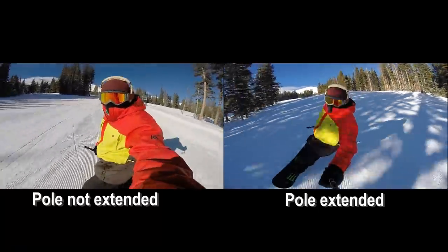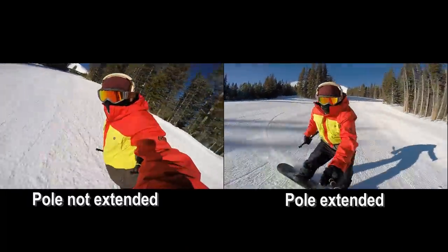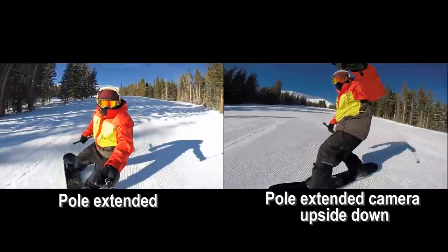With something that extends, you'll be able to get the camera far enough away from you to capture more of the action, and your shots will be smoother. And better yet, try holding the pole so the camera's upside down to get your own arm out of the middle of the shot.